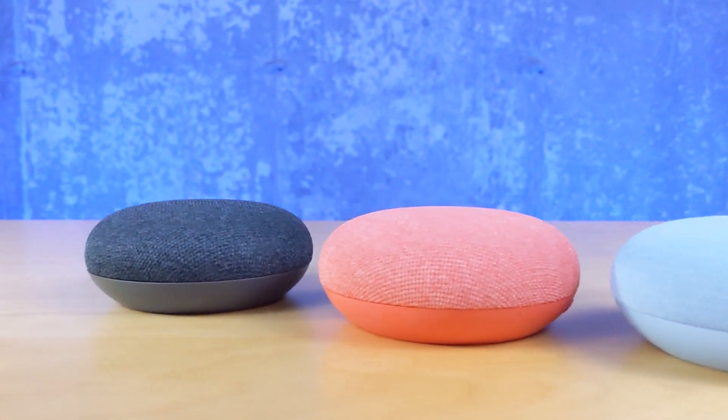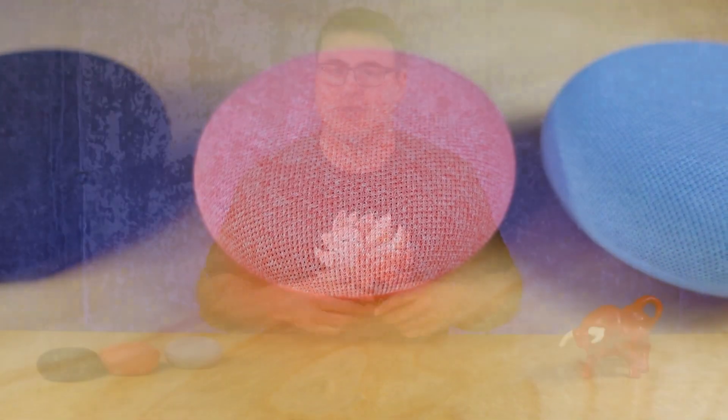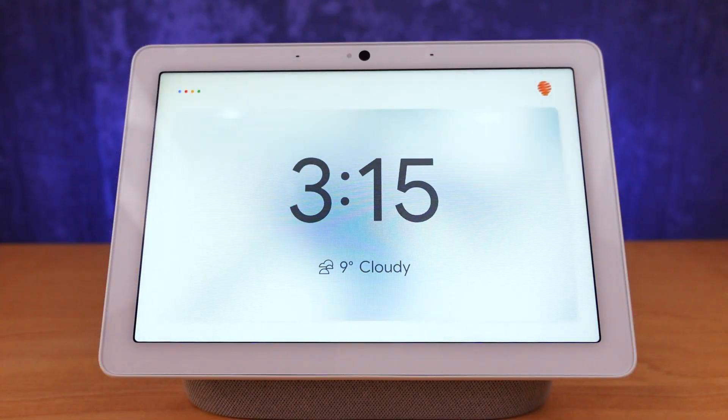One of my favorite little tricks with the Google Home Mini is that I don't have to wait. Instead of waking up the device and then pausing for a few seconds, I can just say 'Hey Google, let's go.'